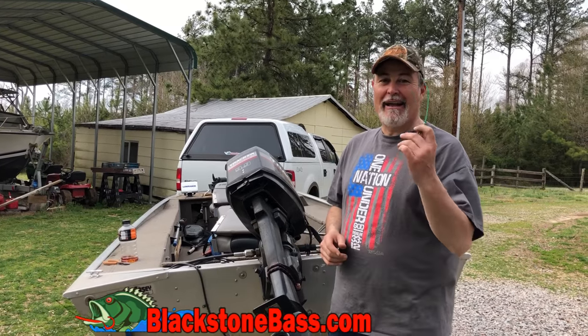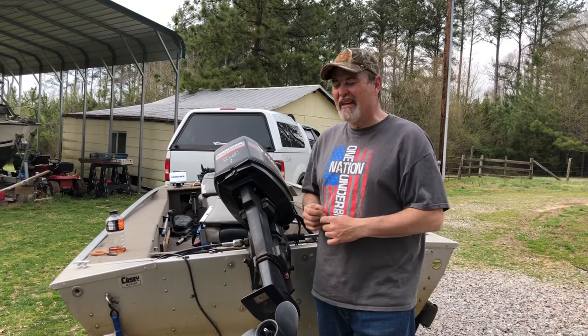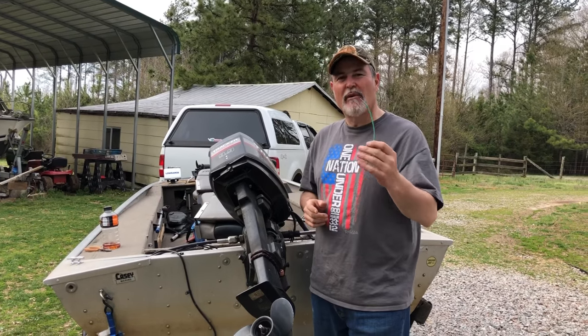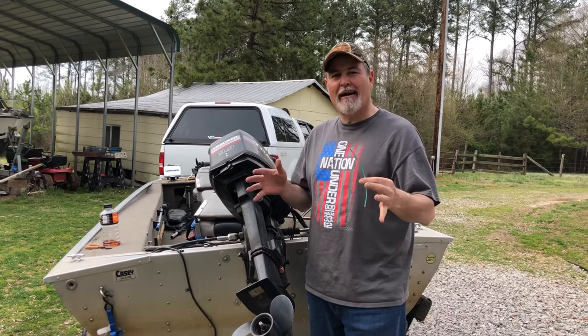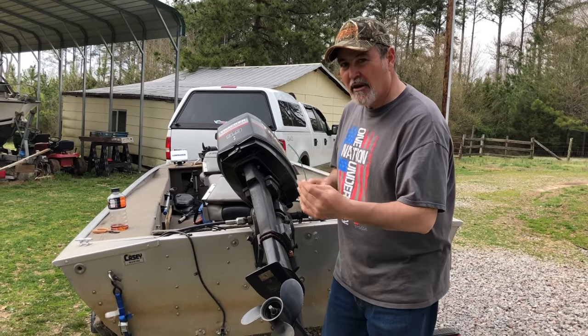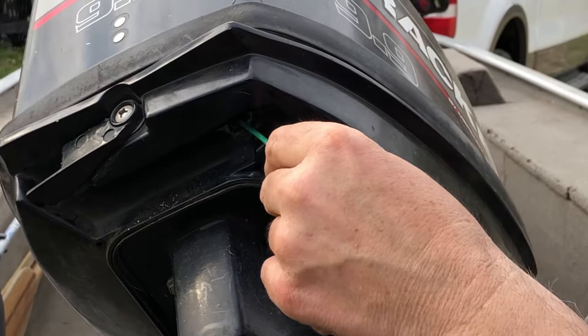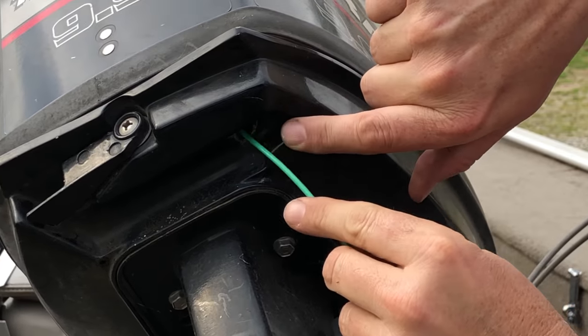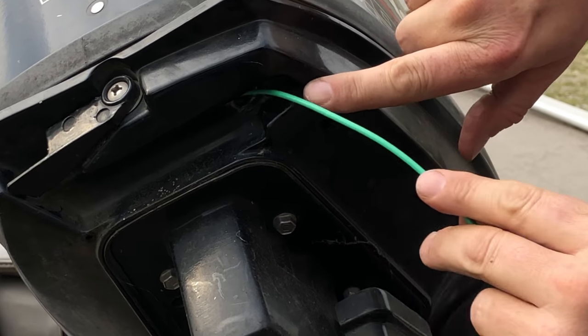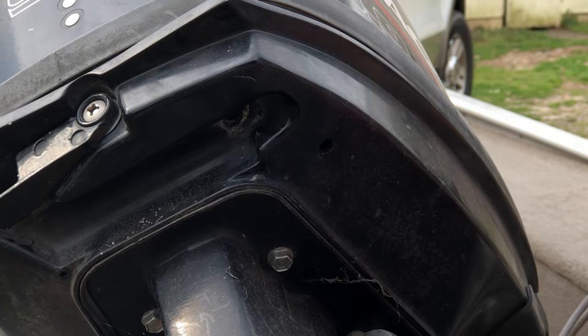Welcome to blackstonebass.com where the bite is off. I want to give you a short video on why your motor is not peeing — why it's not pumping water. This is something I always look for. A lot of people know about it — what I call the revenge of the dirt daubers. Lee, can you get in here closer? I went out today and before I went out I took this piece of wire and ran it up in the bottom like this. I had just a little bit of residue right here — just a little residue, so I was good. I thought it was gonna pump fine.